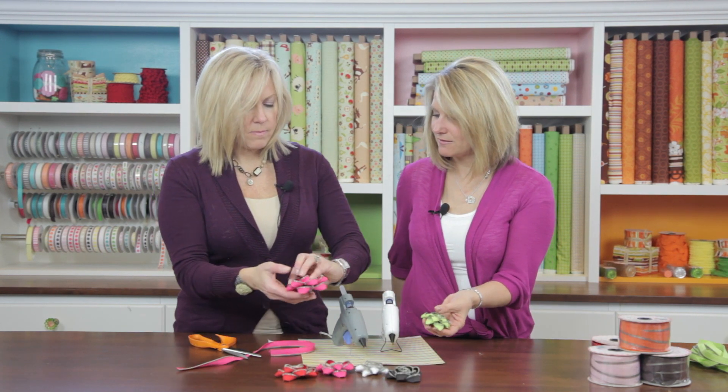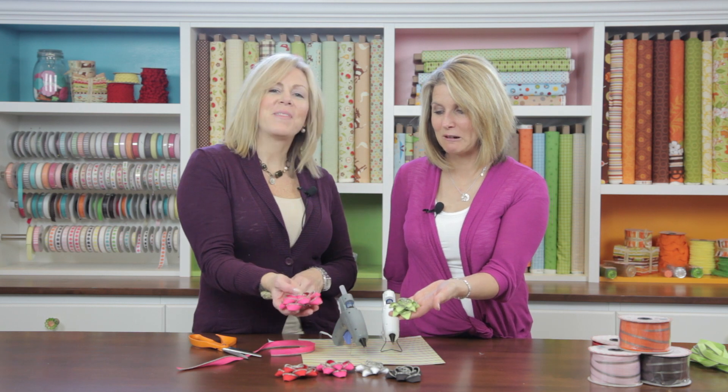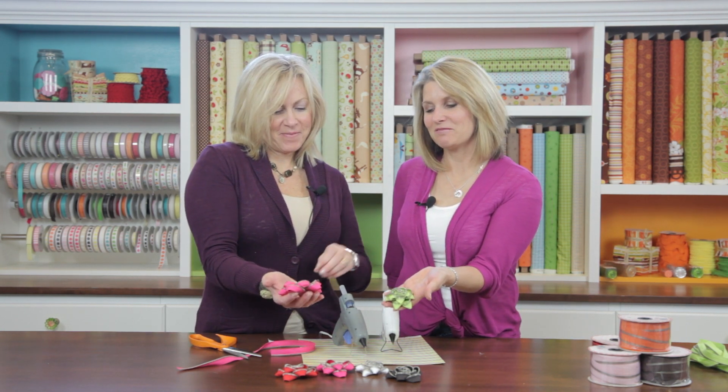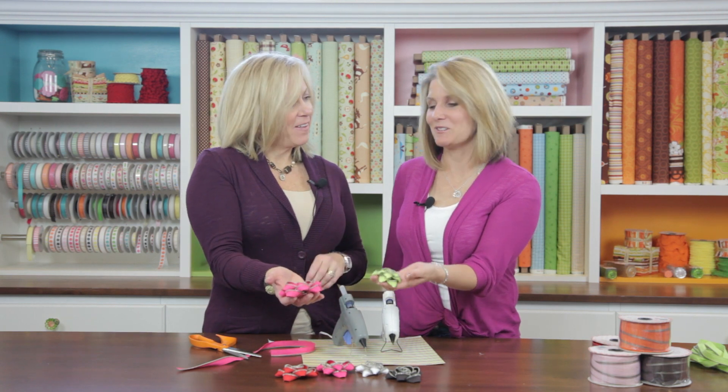And there you go — a rosette and a daisy flower! That's so easy to make, and just another clever way to use zippers, new and old.